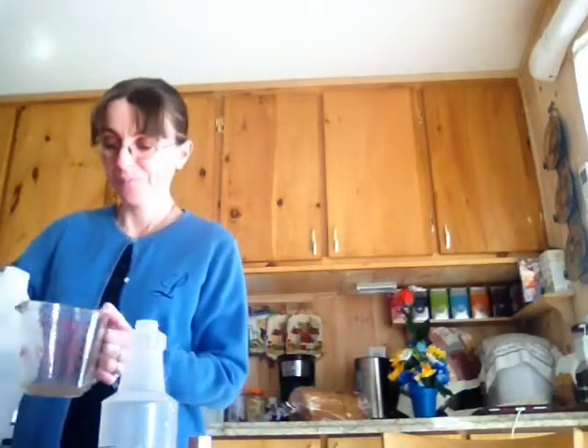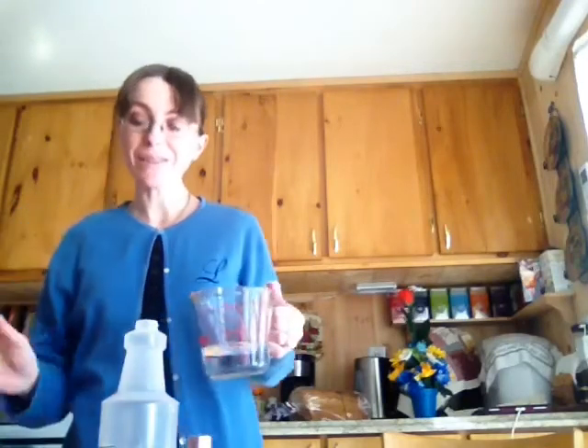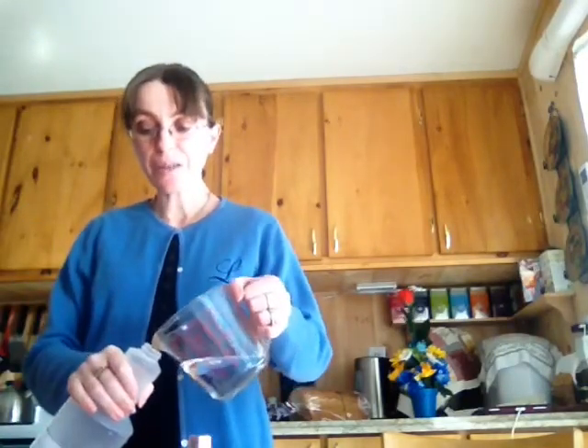And then you'll need a half cup of vinegar. It's white distilled. And then you just pour it in here.